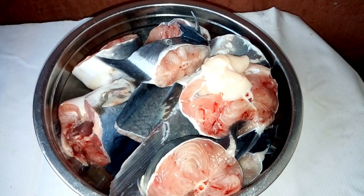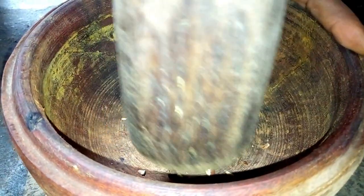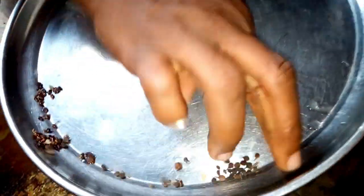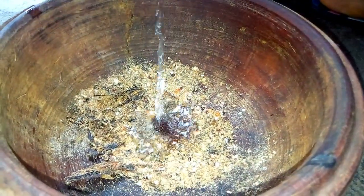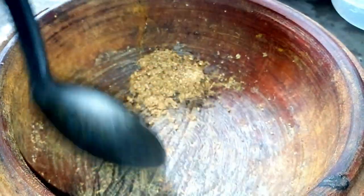The fish is clean, so we are going to start to pound the spices. We have to pound them gently so that they will not be falling out. We are going to add the remaining ones and pound them all together. We have to add some water so that it will allow it to blend properly. After pounding all together, we have to take it off the mortar.